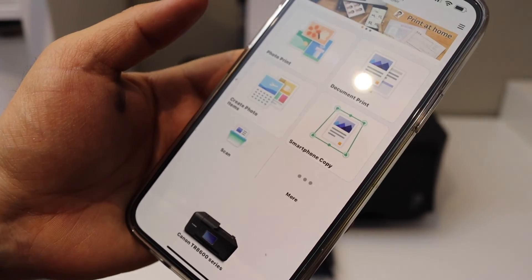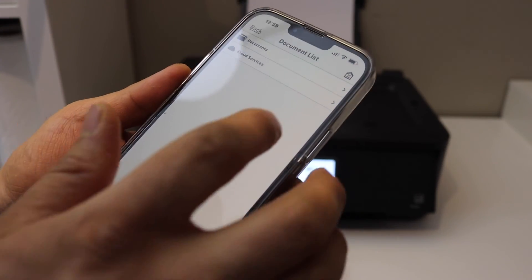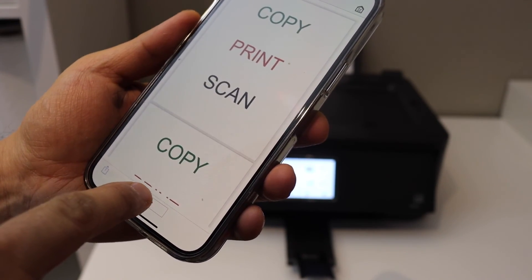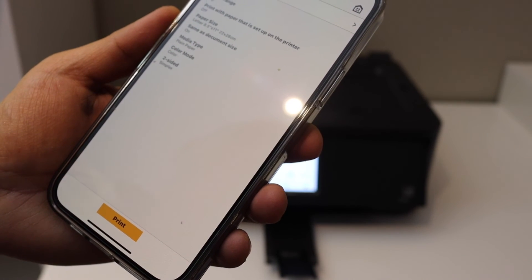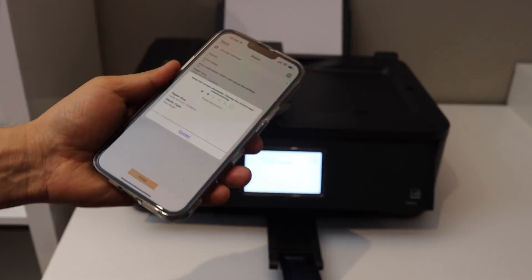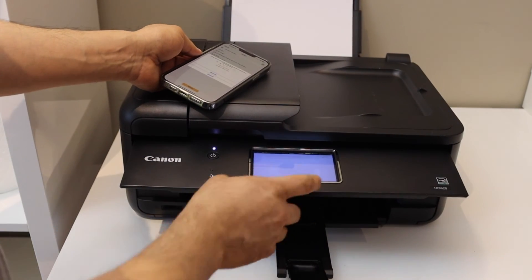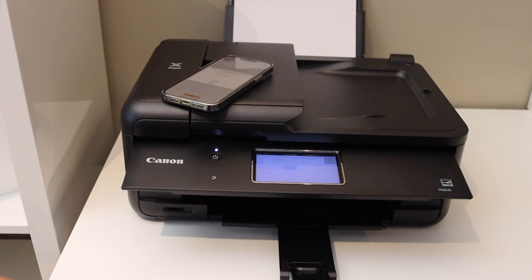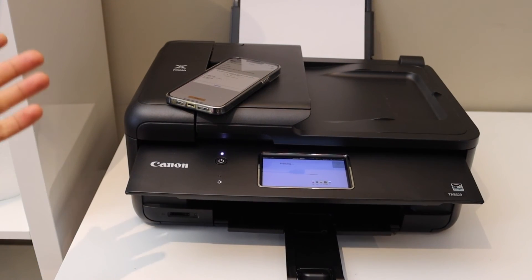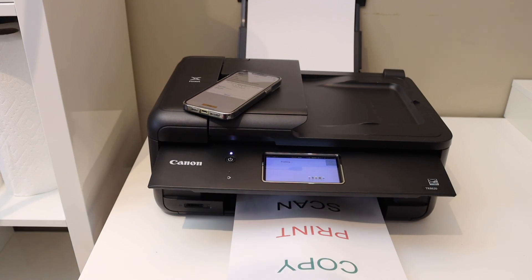Our printer is instantly set up and available in the main app. From here we can start using it for wireless printing and scanning. To print any document, select what you want and give a print command. This also gives the option for two-sided printing and you can change settings as needed. Make sure the panel is up, then click OK — it will start printing. Overall, it's a good printer for home or office use. Thanks for watching.